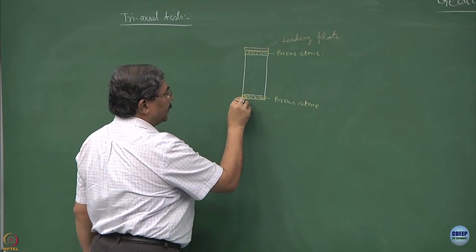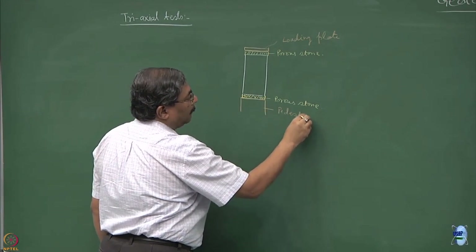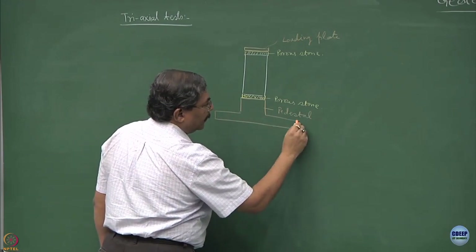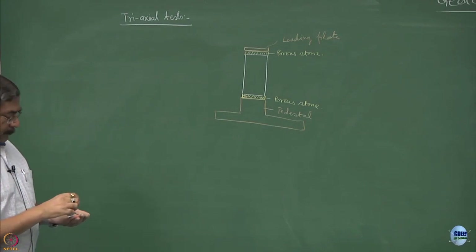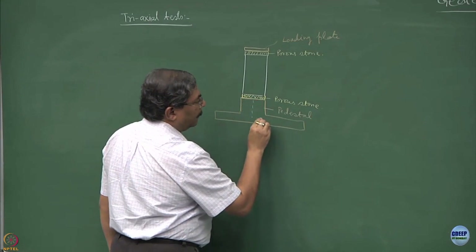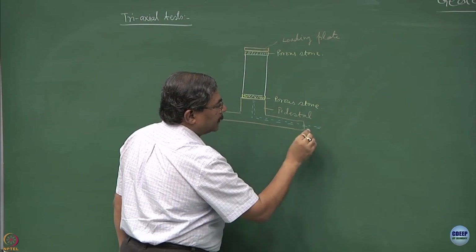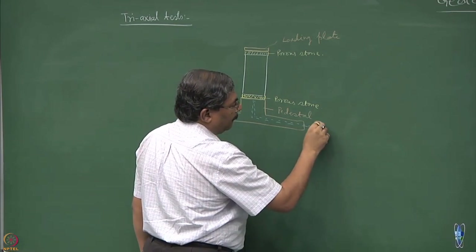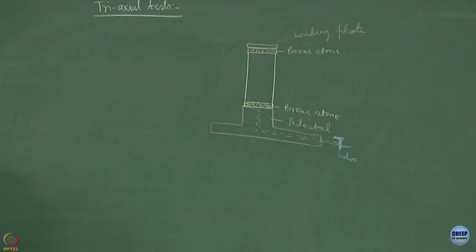The sample is mounted on a pedestal, and the pedestal is connected to a system in which you can provide drains - this is a drainage facility which you can connect with a valve. Before testing is done, we try to isolate the sample from the cell water, and hence what is done is we take a thin rubber membrane and this thin rubber membrane is installed on the sample.